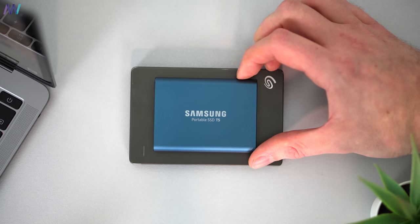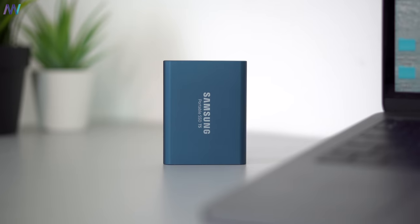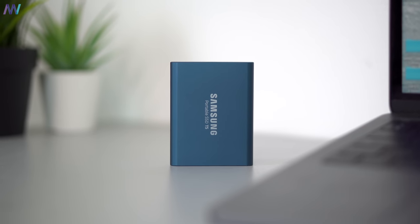The T5 SSD from Samsung is more expensive than the traditional external hard disks you might know, but it's so much faster, so much smaller, and more convenient to bring along that it outweighs the cost. It is approximately 25 euro cents per gigabyte, or let's say 30 cents per gigabyte, which is very acceptable at the time of uploading this video.